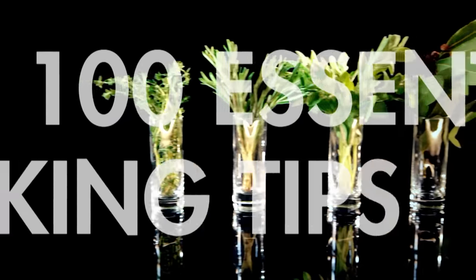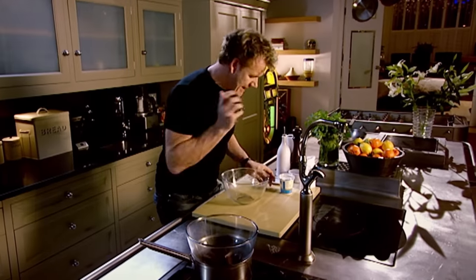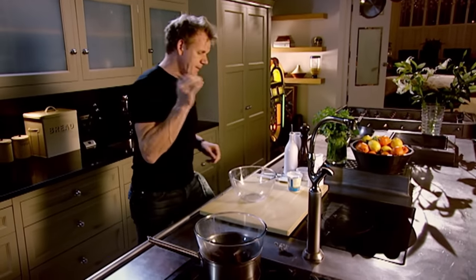Five more of my 100 tips to help you cook better, kicking off with how to whip cream. The important part here is whipping the cream to a three-quarter stage. If we over-whip it, it will split, so be very careful.